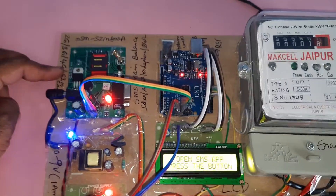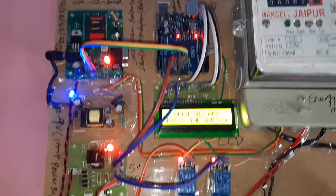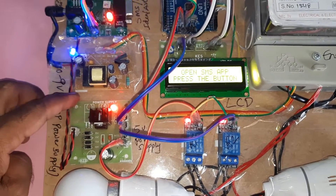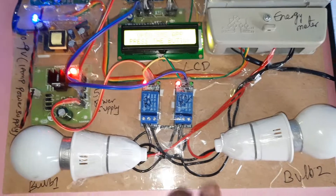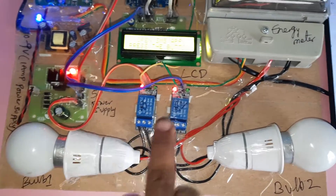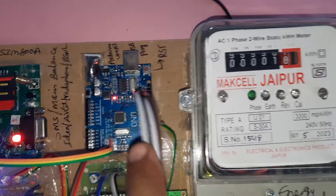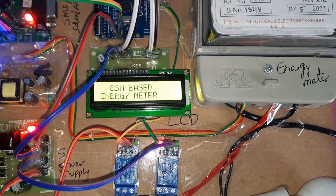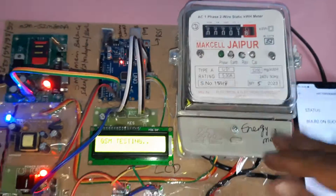Once again: GSM SIM 800A. You can use IDEA, Airtel, Vodafone, BSNL — 2G, 3G, or 4G SIM card. SMS balance and main balance required. 9 volt adapter, 230 volt AC input, 9 volt 1A adapter, converting 9 volt DC input to 5 volt DC output. Relay one, relay two — 5 volt SPDT relay, single pole relay. Relay one to bulb one, relay two to bulb two. 16x2 LCD display, Arduino UNO R3 board, reset button, GSM module, energy meter reading with load control. Thank you.